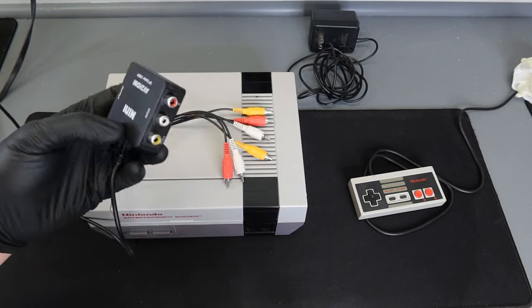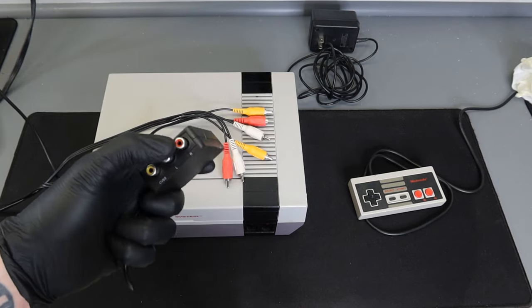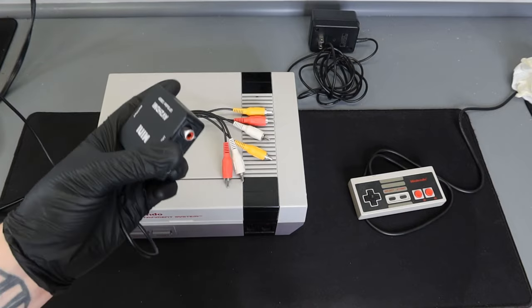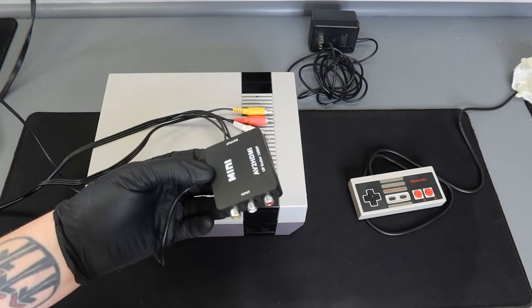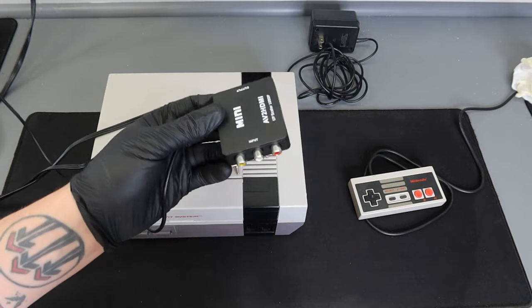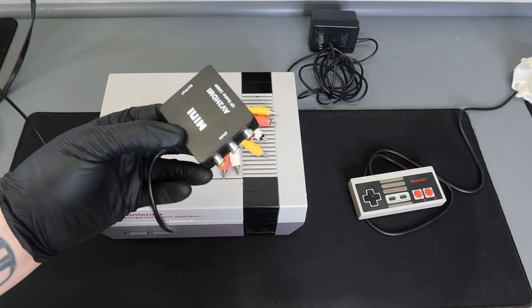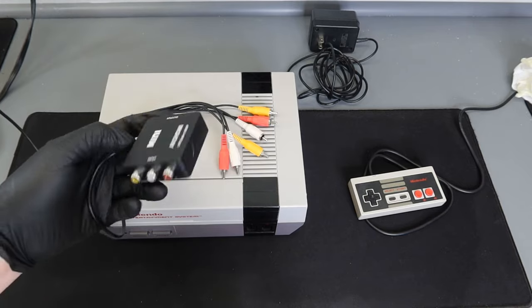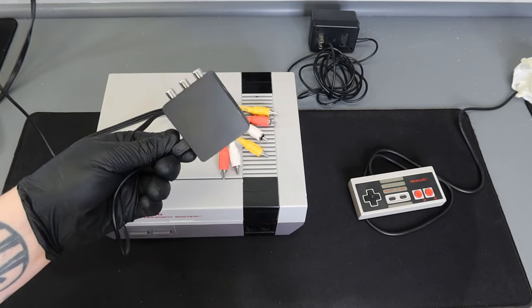I'm going to be using this converter here. The TV I have is a brand new TV and it actually doesn't have those three colored ports, so I have to use this to transform the AV connection over to HDMI. These are really inexpensive — this one cost me about $12. I'll put a direct link to Amazon in the description if you're interested. I've been using this particular one for about two years with no issues.